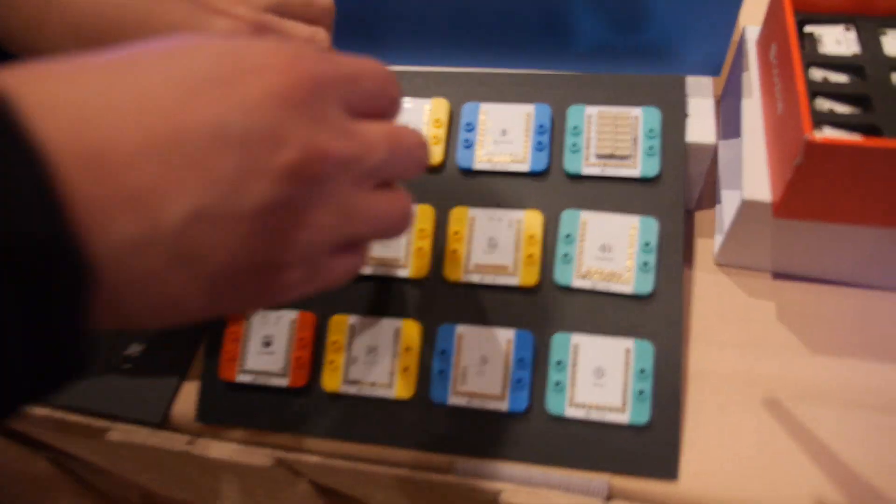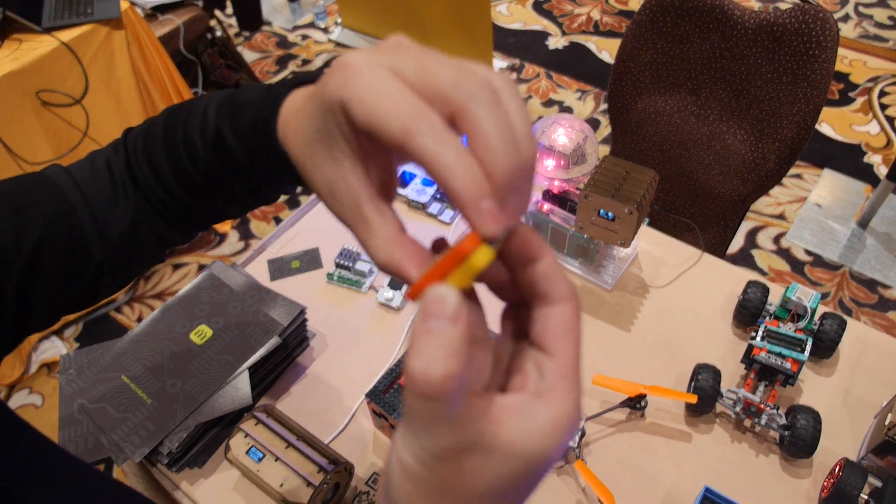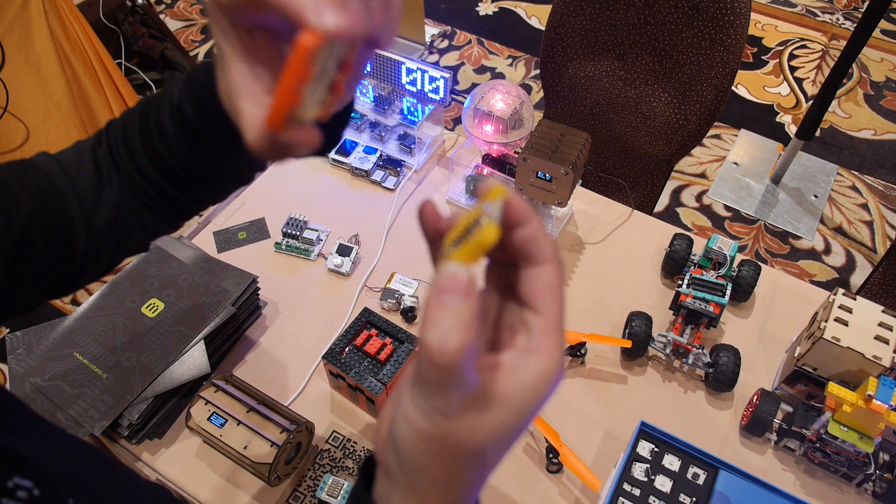Is it magnetic? Yes, this is a pogo pin — it protects the connection so you can connect multiple times with no problem at all. And we have magnetic connectors so you can easily just snap them together to finish your connection.